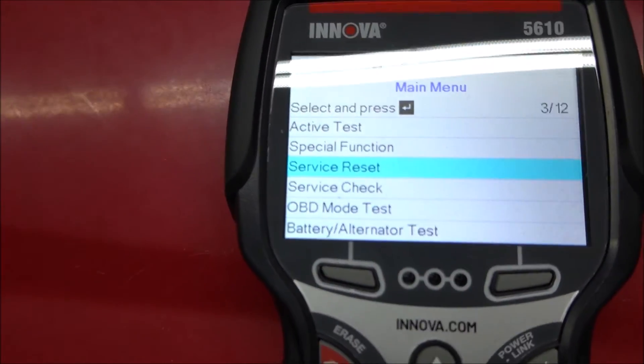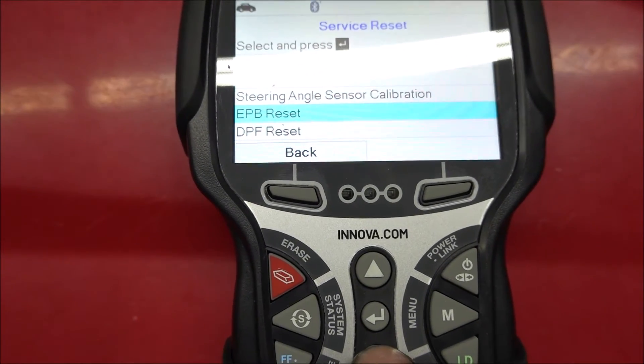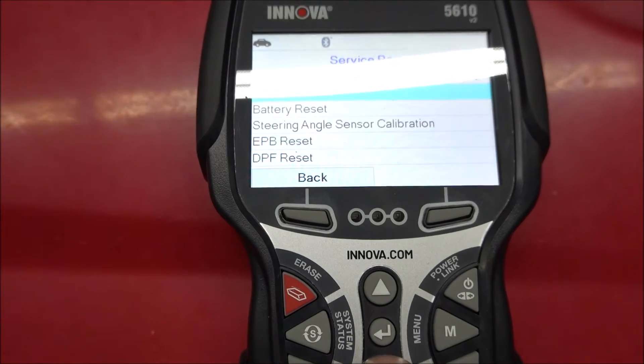With this tool you also have Service Resets, where you can reset the Oil Indicator and a bunch of different ones. This vehicle doesn't have a lot of these.